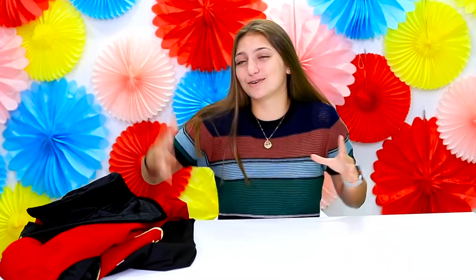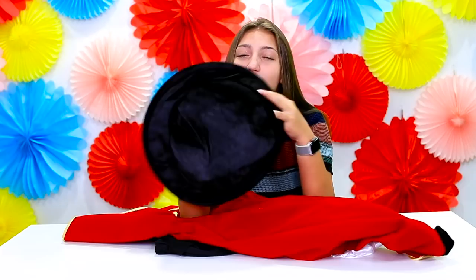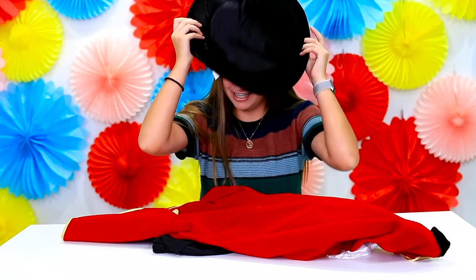So first I have the Ringmaster from The Greatest Showman. This is the main character played by Hugh Jackman — it's a super great movie. I have the cheap version right here, and just looking at this you can kind of tell it wasn't that expensive just from the hat. It's basically just cloth — there's literally nothing to this but a hat. It doesn't really fit me either.